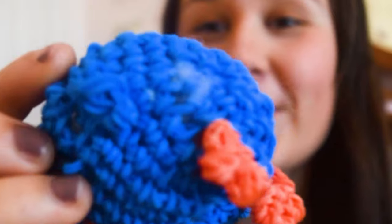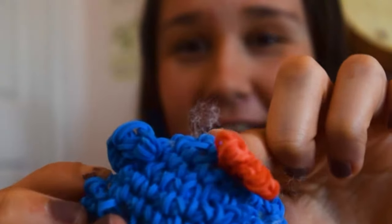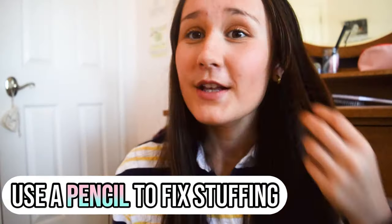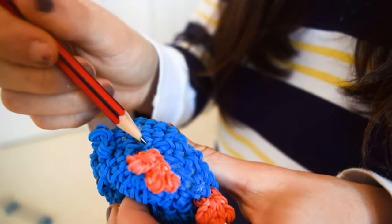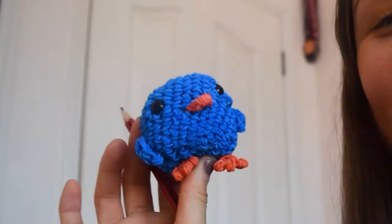The next hack is for your Loom Gurumi creations. You know how you have all these fluffy bits poking out? It's super annoying because it makes the design look messy and not very clean. To fix that, all you need is a pencil. Press the pencil into the little Loom Gurumi stitch holes to push the stuffing back into the design. Now it's all nice, clean, and adorable.